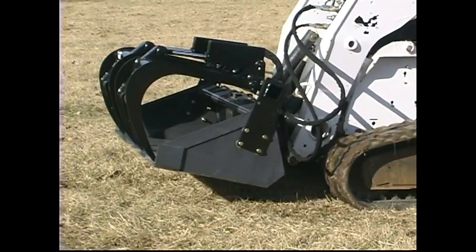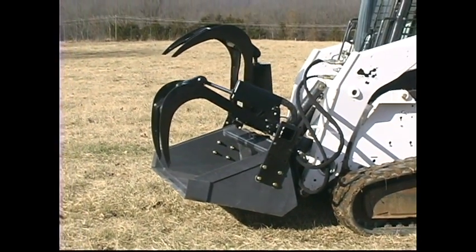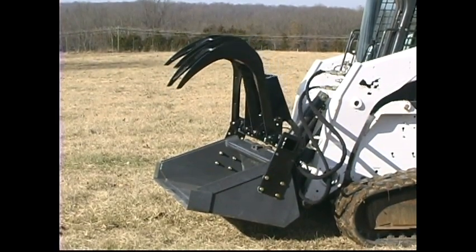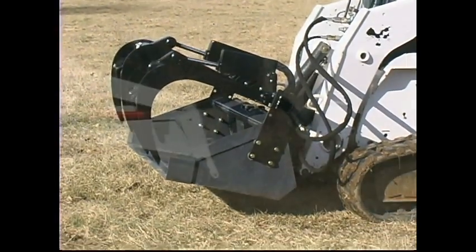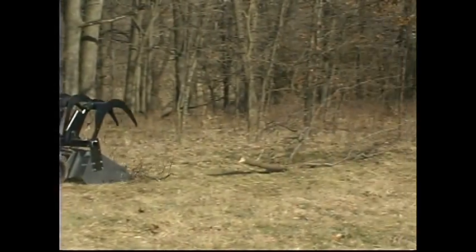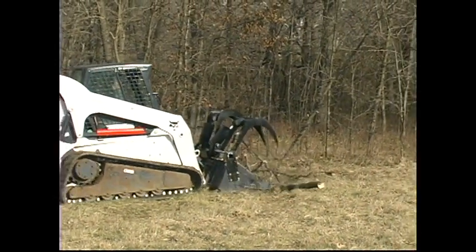The Contractor Adagrapple is an easy and economical way to convert your current bucket into a grapple bucket. It is built strong for use on skid steer and farm tractor buckets. It weighs 387 pounds and comes completely plumbed with hoses and couplers.